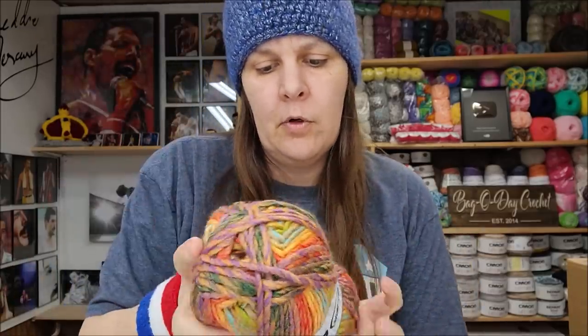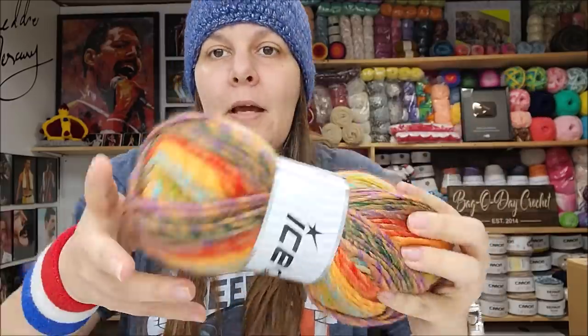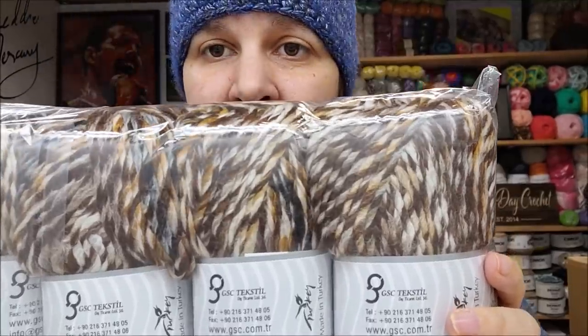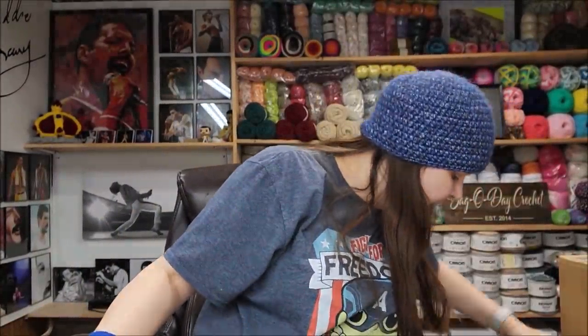These are $8.99 for the entire pack of four. With Ice Yarns you have to buy the entire pack — you cannot buy singles. Four of them for $8.99 seems reasonable, but remember they do have a high shipping cost. The yardage is 160 meters — you can look up the yardage on their website. The color is called Orange Gold Purple Yellow Mint, and I also got it in Brown Shades. Both are the same yarn, four for $8.99.